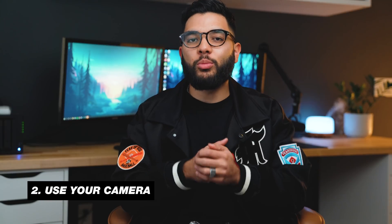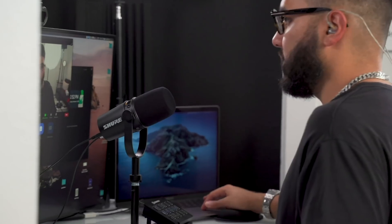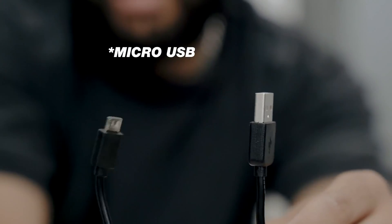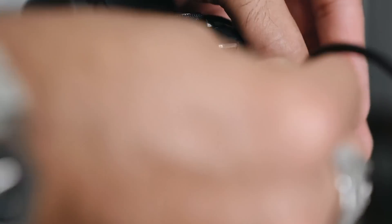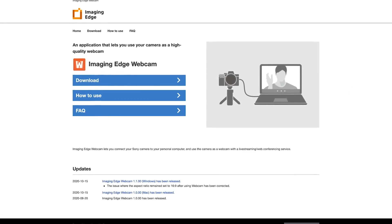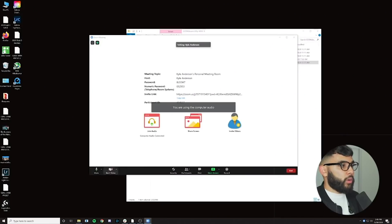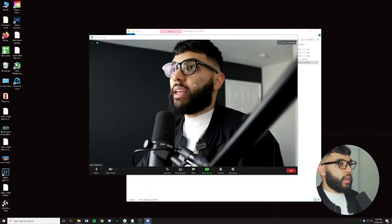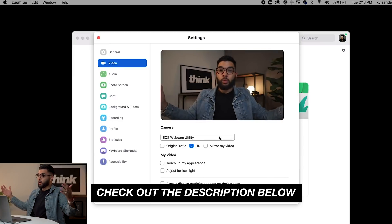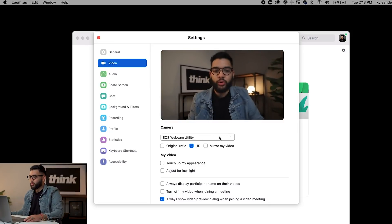The second way you can level up your Zoom call quality is by using the camera you already own. If you ever bought a camera to take better photos or start doing videos, you can actually use it as your webcam simply using the USB cable that it came with or a micro USB cable. If you have either a Canon or a Sony camera, they have both released webcam utility apps that allow you to use USB to access the camera as a webcam. Just go to the website — we'll post links in the description — choose the camera you own, download the driver, and you'll be up and running.